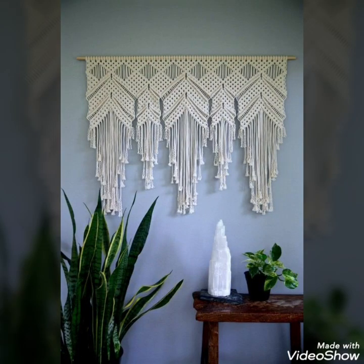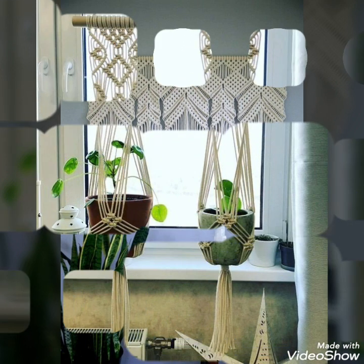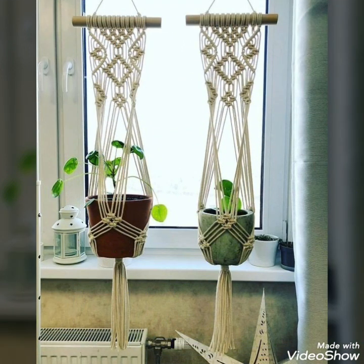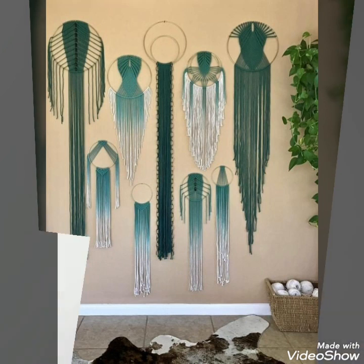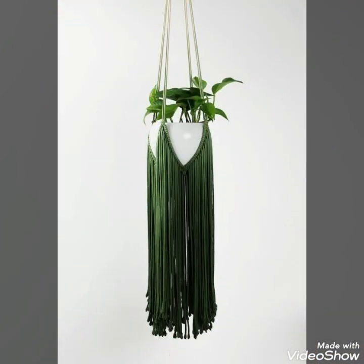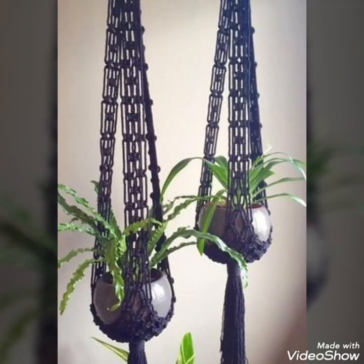As you can see in this video, these ideas can be used as wall hangings combined with different types of other ideas. They can also be used to decorate walls with plant creativity, using different types of threads as hangings.